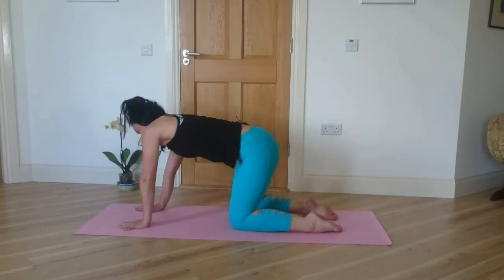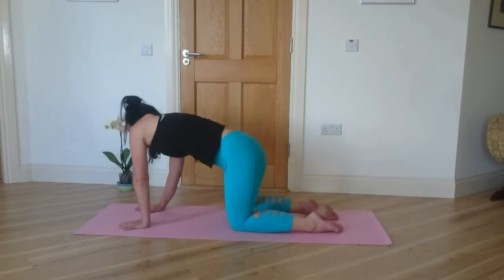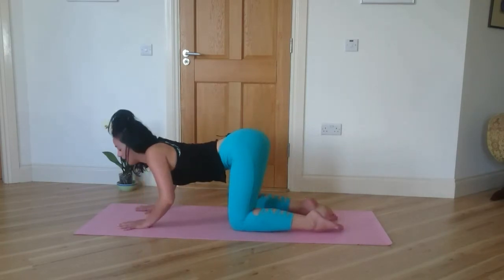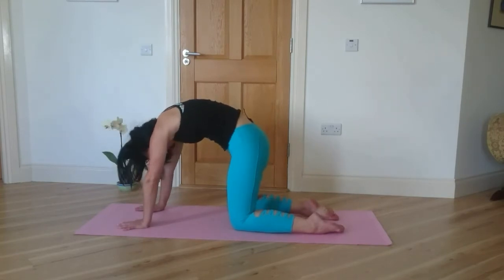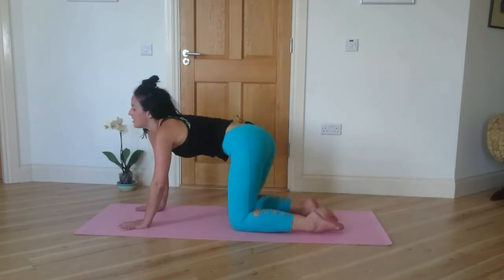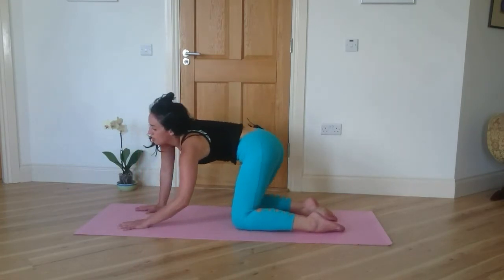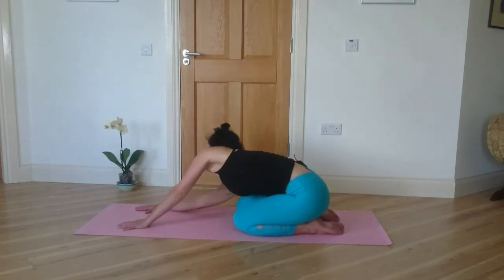Come back to all fours and then just take a little wriggle side to side or moving your ribs around in a circle. Move whatever way feels nice for you. Especially if you've just woken up, you're going to find some nice tight, sticky spots. Just stretch into the front a little bit. And some cracks are definitely going to happen.